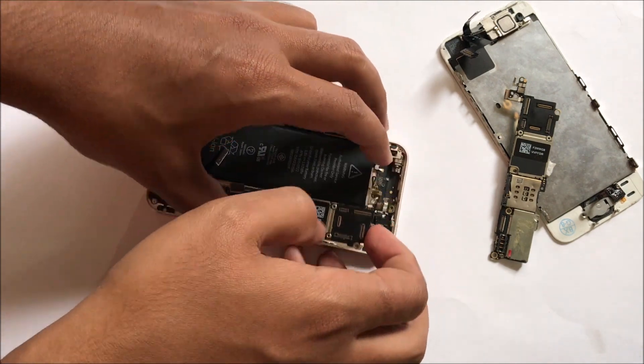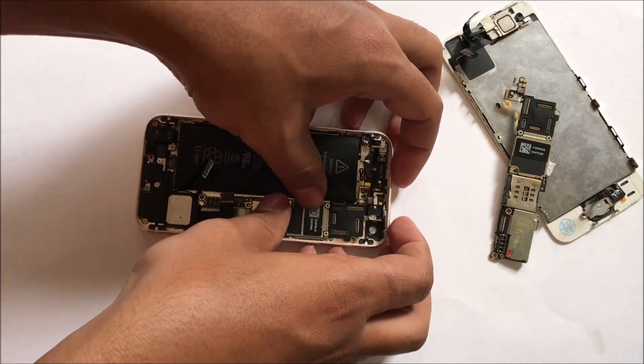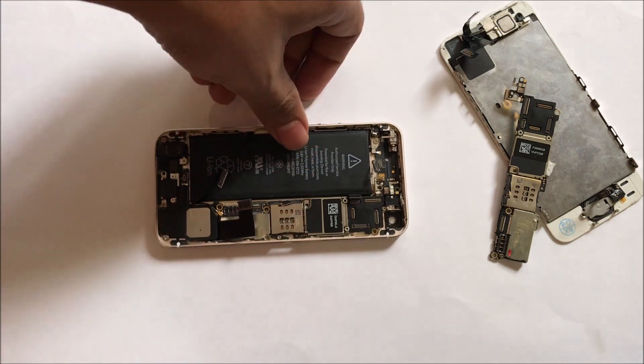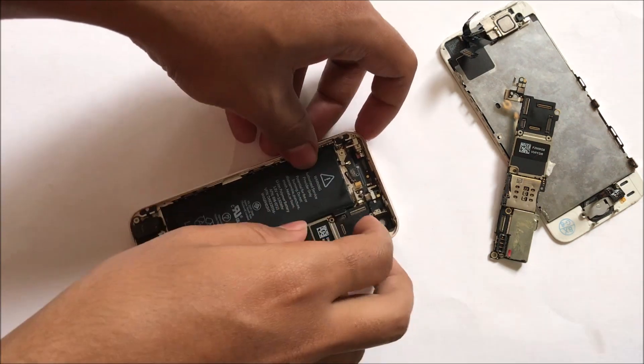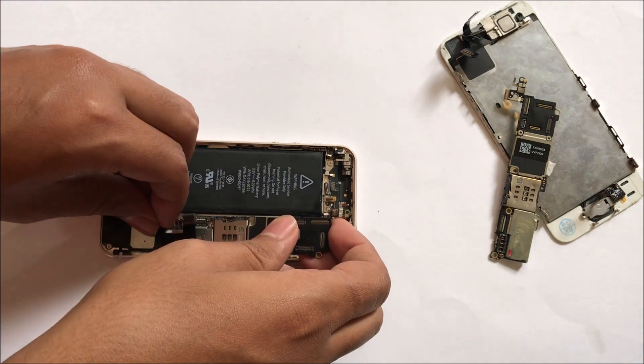Try and find such damaged devices so you can replace the motherboard. Some people even sell the motherboard for free of cost as it is no use for them, so buy it from such people.